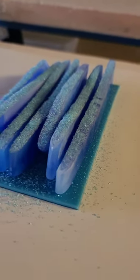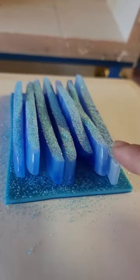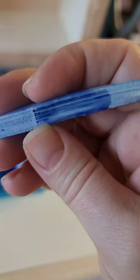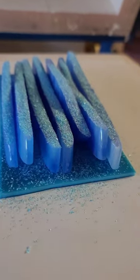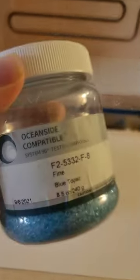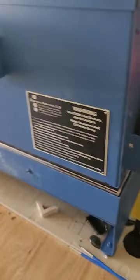Hey you guys, we are trying another experiment. Here I have some peacock green sheet glass with one of these puddle smashes that we had sliced up — that's how they look on the side. I have it sprinkled with blue topaz fine frit. Let's see how it cooks through the night.